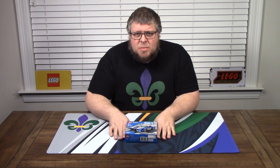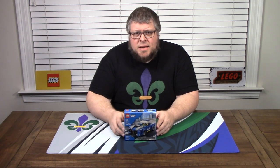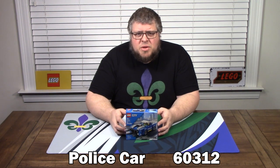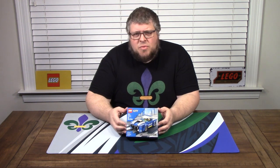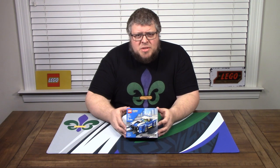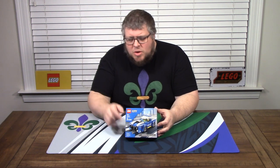Welcome back everybody to another episode of Go Little Garage. It's Mini Kit Monday. Today we have the police car, part of the city series. This is kit number 60312, released in January of 2022, for ages 5 plus with 94 pieces. It's going to be a quick one. Still available retail on lego.com — you'll get 65 VIP points, and don't forget to use our link in the description.